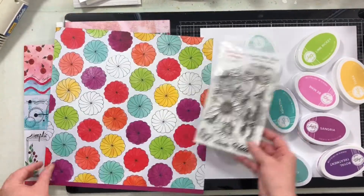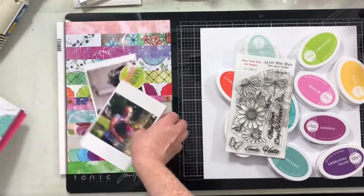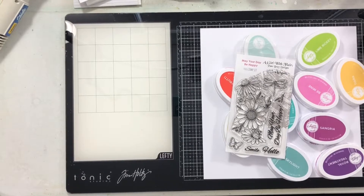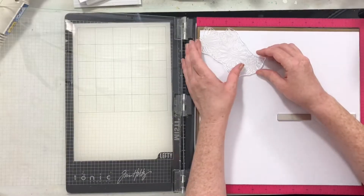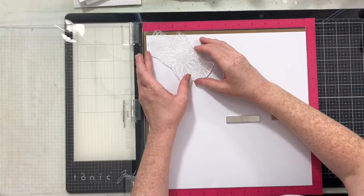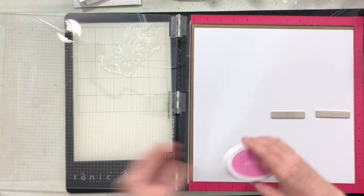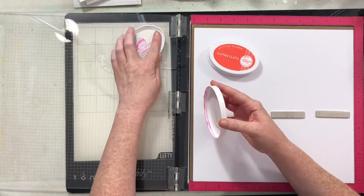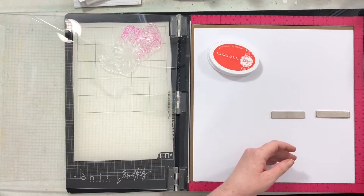Hello everyone, welcome back to my channel. I have a layout for Wild Whisper Designs here today. I'm going to be working with Pam Bray's collection and this stamp set to create a background. I have a huge collection of Katherine Poehler stamps that I mixed and matched to that one pattern paper that has all the little circles on it. The inks I'm using include Tutti Frutti and Be Mine.